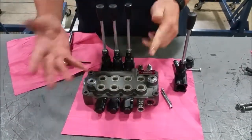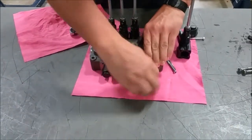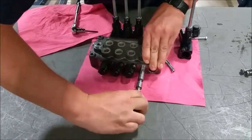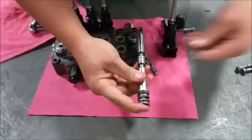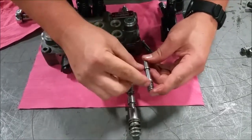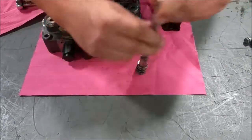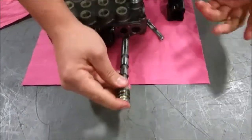A two-position valve is neutral and on. Both valves have similar characteristics — it has galleys for the fluid to go, and it also has a return spring, which is a little bit stronger. That's pretty much it. Hydraulic valves are really easy.